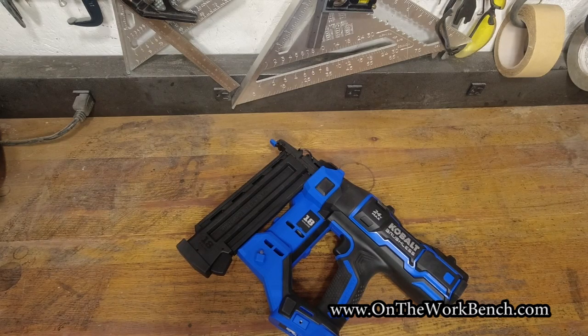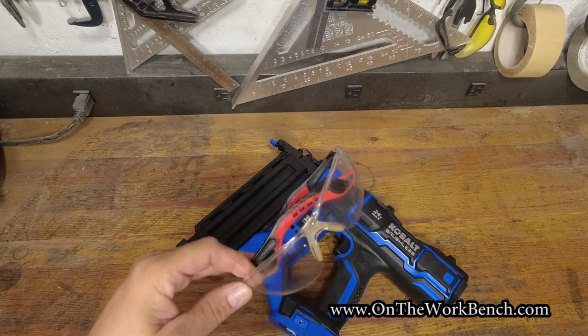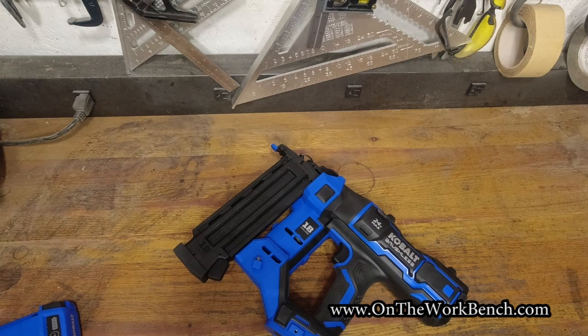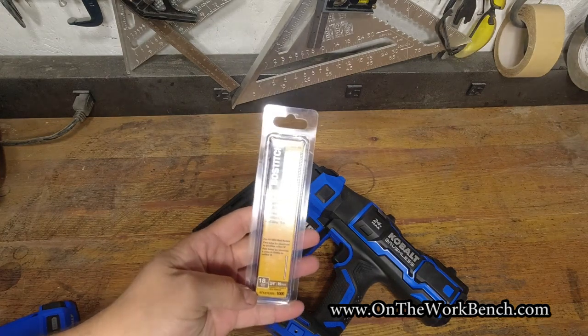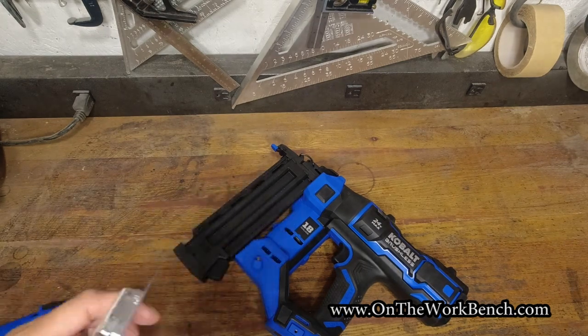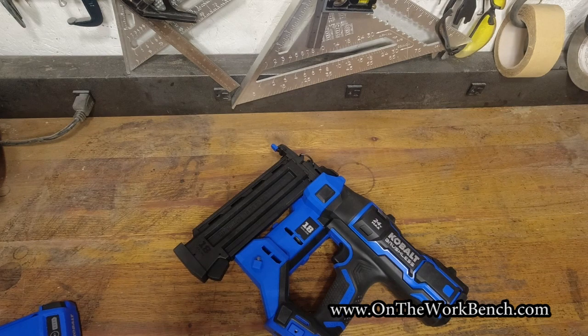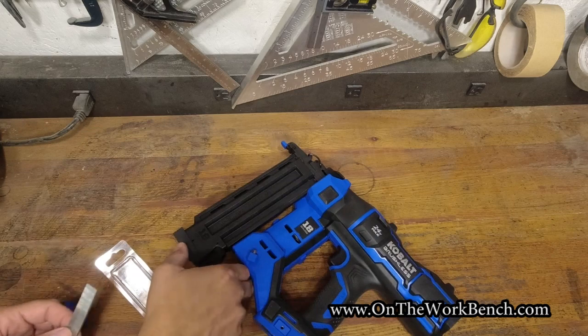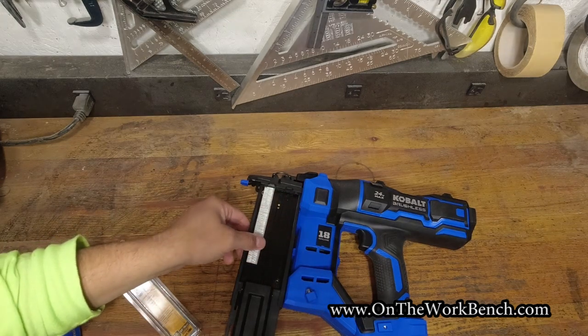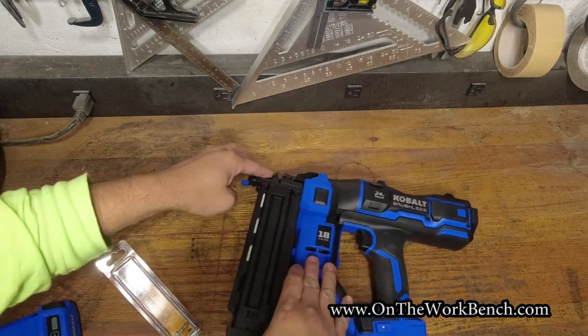Now for the part you've probably been waiting for — to see this in action. First things first: make sure you're wearing safety glasses before doing anything like this. Today I've got a couple of different nail sizes to test with. First I'm going to try 18-gauge three-quarter-inch nails — definitely on the shorter end of the capacity — Boss Stitch branded. I open the magazine with no battery attached, make sure I get the head side up, and slide that right down into the tray.